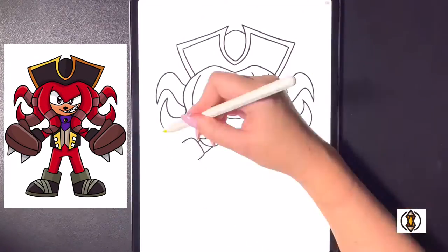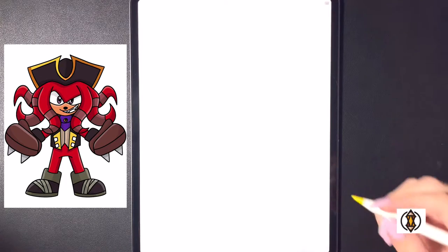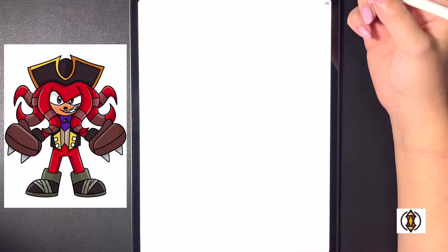Hey art friends! Welcome to today's how-to. Today we'll be learning how to draw Knuckles the Dread. First we'll get started towards the top of the page and we're going to start by drawing in the pirate hat.